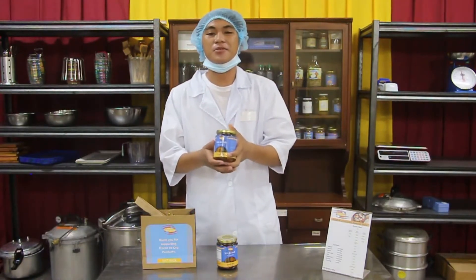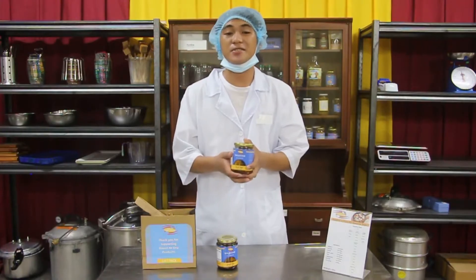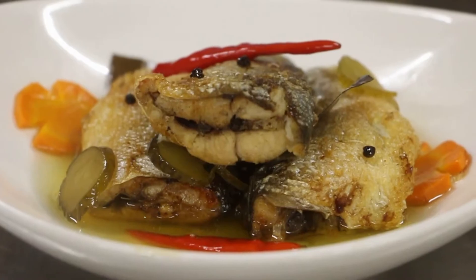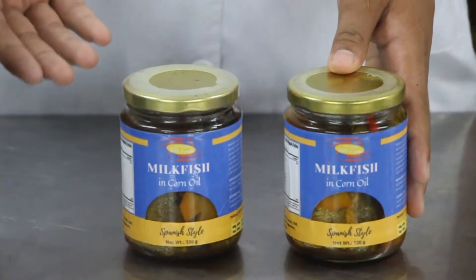Milkfish in corn oil is produced from freshly chilled bangus and processed under healthy and sanitized conditions. It has a pleasing aroma with distinct bangus meat flavor, soft texture, and good aesthetic quality. Combined with other ingredients, the shelf life of this product is one year.